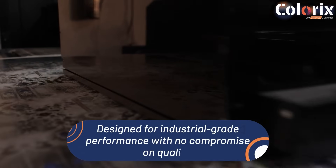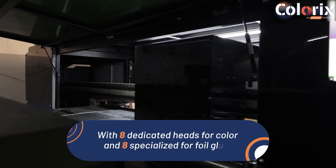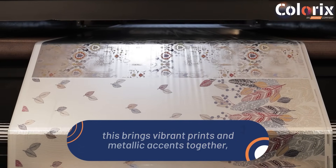Designed for industrial-grade performance with no compromise on quality. With 8 dedicated heads for color and 8 specialized for foil glue, this machine brings vibrant prints and metallic accents together.